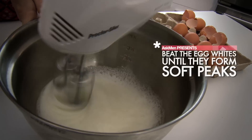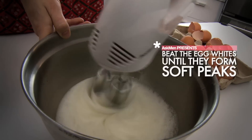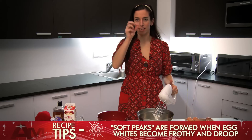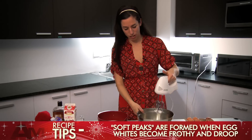So you're going to beat the egg whites until they form soft peaks, which is basically when you lift it up and some of the egg white comes up and off of the egg beater. It doesn't stick straight up, but it kind of flops back down into the bowl. That's how you know that you've reached soft peaks.